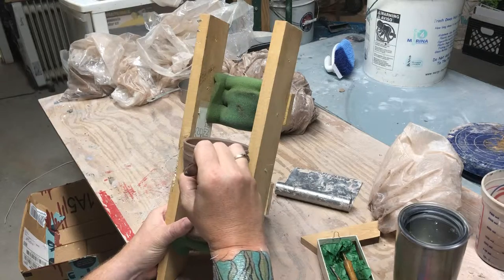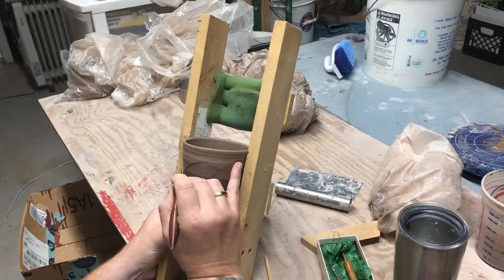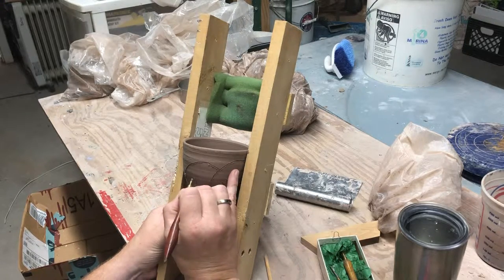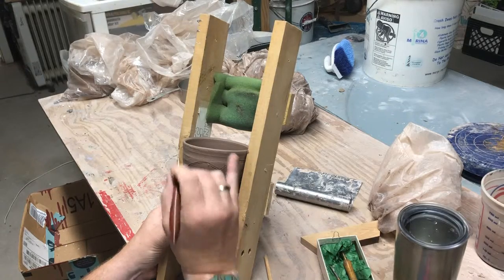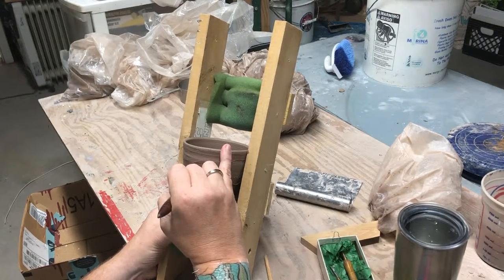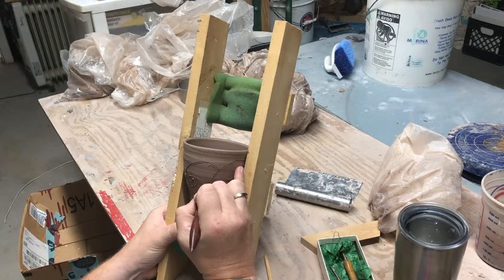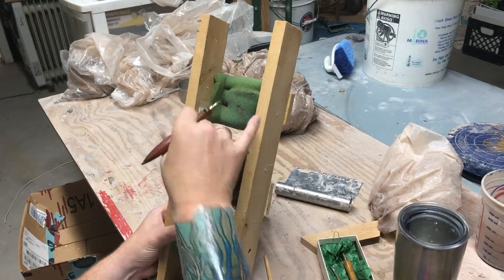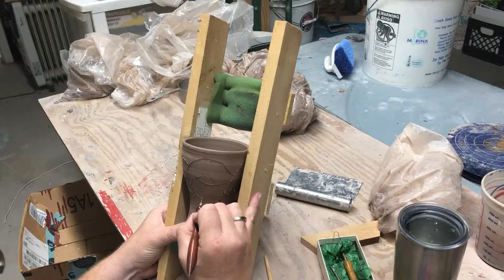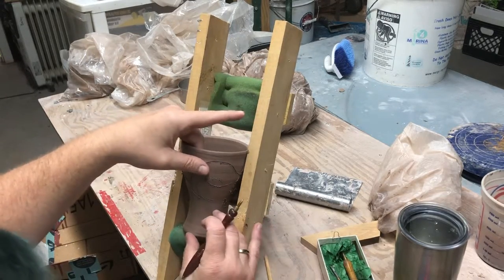This is the drawing portion. This is where I make my decisions while I work.